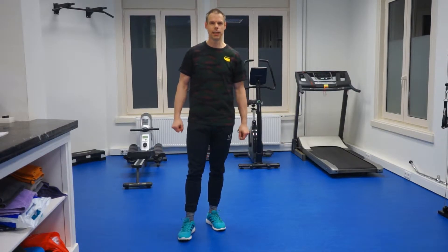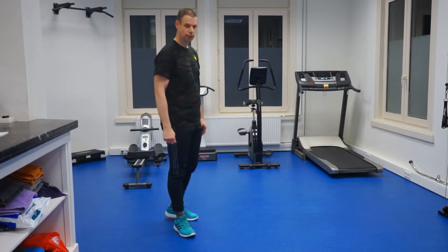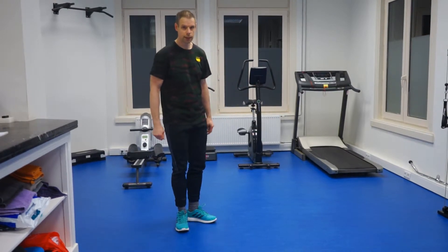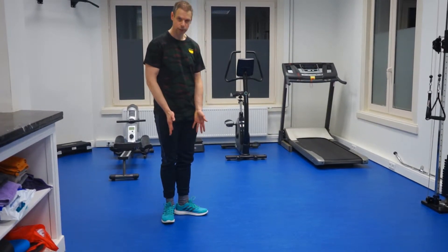Hello, in this third video on animal poses, I want to show you the horse pose. The horse pose is done in the following way. Again, like with the lion, the feet are put perpendicular to each other.